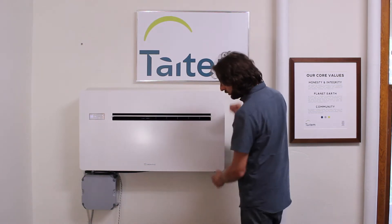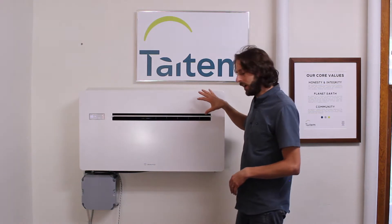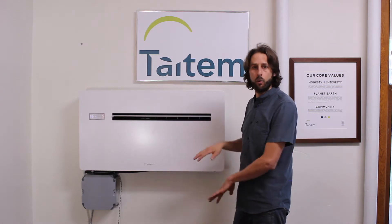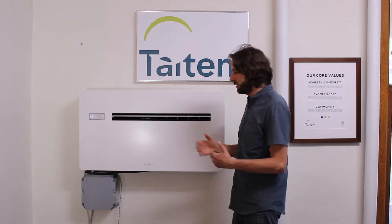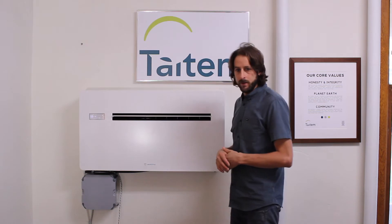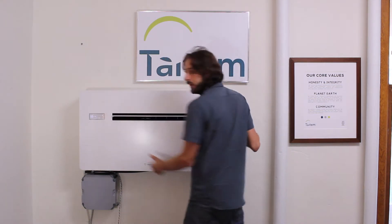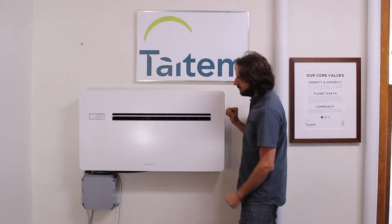The unit is installed about mid-way up the wall. The reason for that is we had some obstacles outside that prevented us from installing it lower, but traditionally you would see it installed under a window or low on the wall where you might find a radiator or a low fan coil unit for a traditional VRF or split system. The unit itself is about 3 feet wide by 22 inches high by 7 inches deep, so a pretty slim profile.